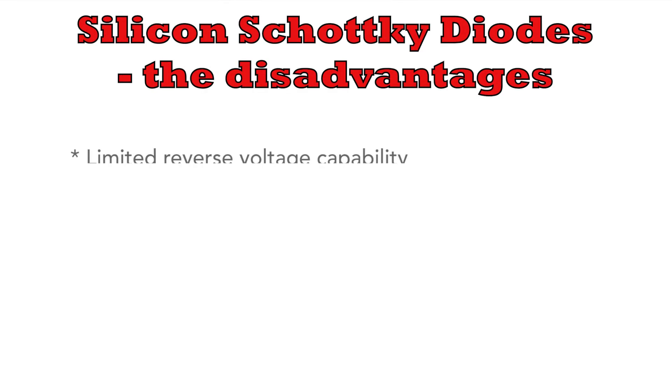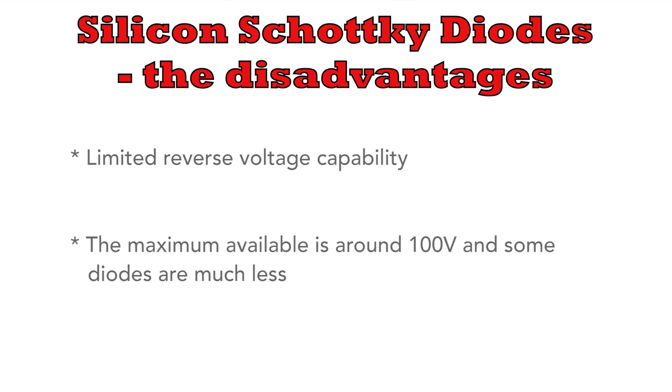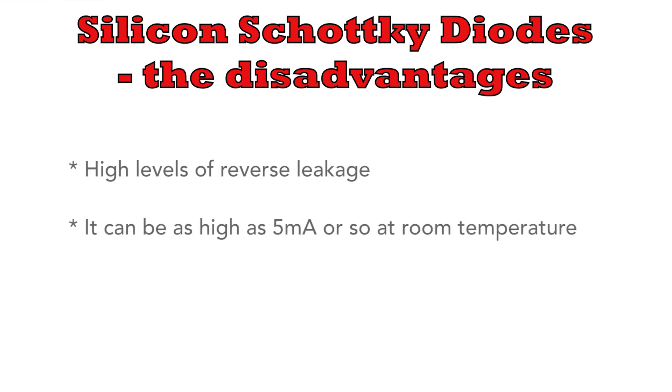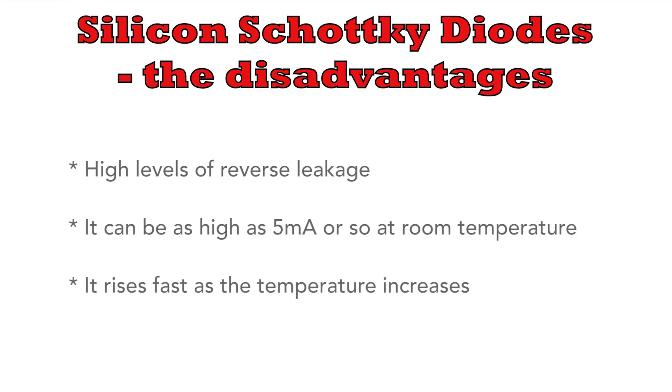But there are some big drawbacks to normal silicon Schottky diodes. The first is that they have a limited reverse voltage — 100 volts is probably the maximum you'll be able to get, and many of them are much less than this. Secondly, they suffer from terrible reverse leakage. Depending upon the diode, it could be about 5 milliamps at room temperature, and if the temperature goes up, the reverse current shoots up with it, which may not be acceptable for all circuits.